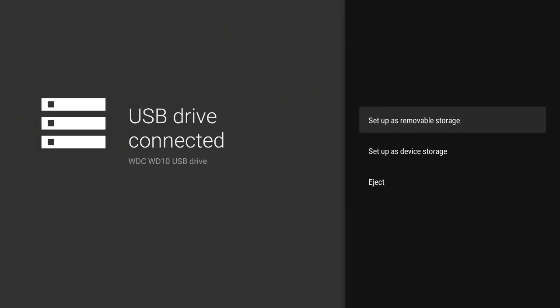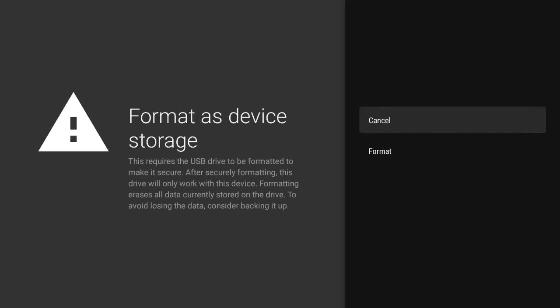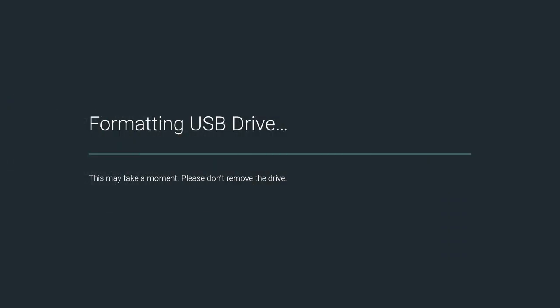It's going to ask you to set up as removable storage or set up as device storage. You want to set this up as device storage so it can combine the two. Go to Set Up as Device Storage, click OK, then click Format as Device Storage. Wait a few moments for it to format the drive so it acts as internal storage for your Miracle Box 4.0 — don't shake or move it while it formats.